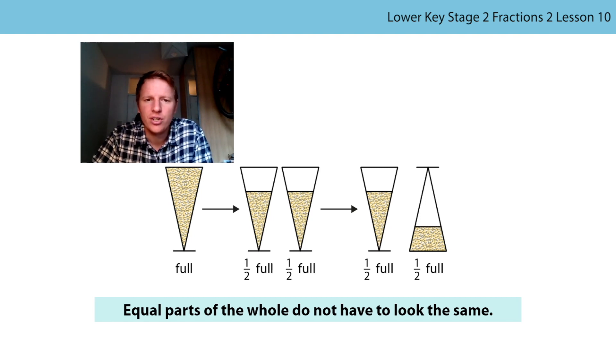So our generalisation is - can you say this with me? Equal parts of the whole do not have to look the same. That's a really important point. That's the point we're trying to prove in this lesson.